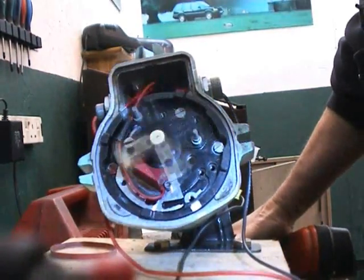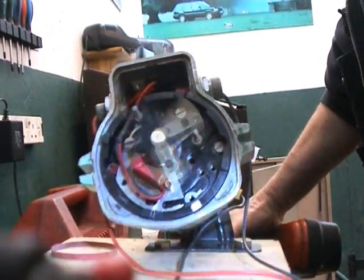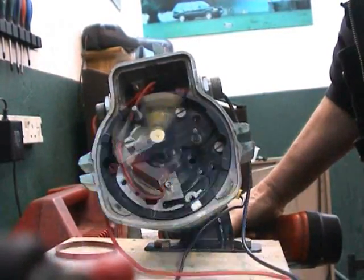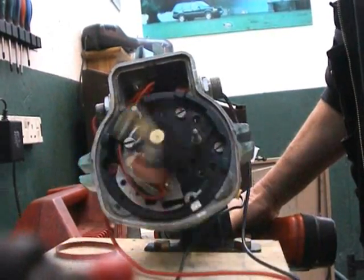Here you can see that we're running it up now, and I'm trying to adjust it so that the rotor arm is pointing at the white mark on the bottom of the plate, and we're almost there. So we're quite happy with this now, and I think that will probably be the end of today's lesson.